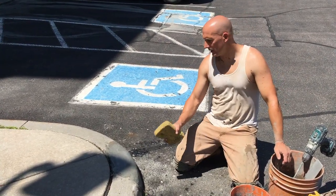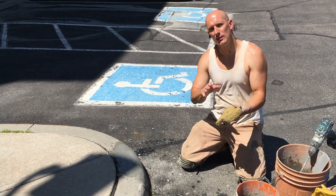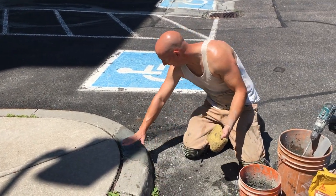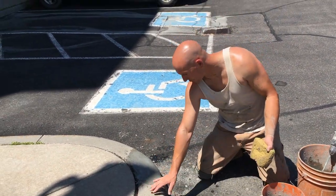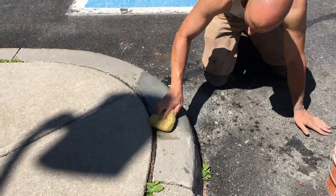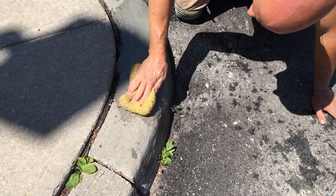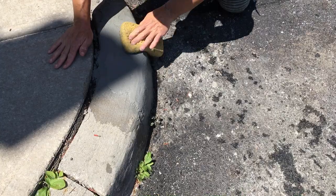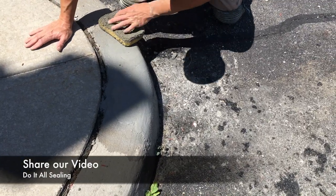To finally finish this curb, I'm going to use a sponge — a sponge finish. Wet the sponge, not too wet, a little more than damp, and go in a circular motion past the curb where you repaired it, circling the entire curb. This smooths out the finish and also makes the color change less noticeable. Flip the sponge around after it gets too saturated.